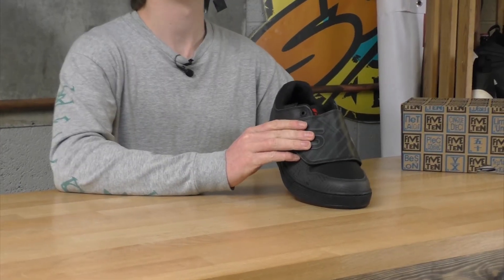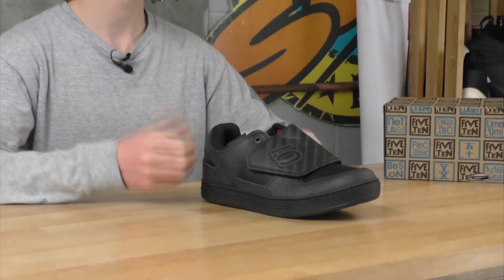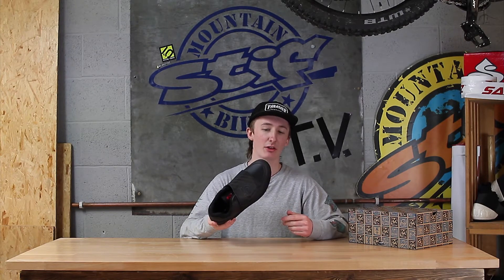Moving on to the top of the shoe, we have this leather and synthetic upper matched with a really neat lace flap. It does a great job of keeping the wet weather out, debris off trails, making sure your feet are nice and comfortable throughout the day on the bike.